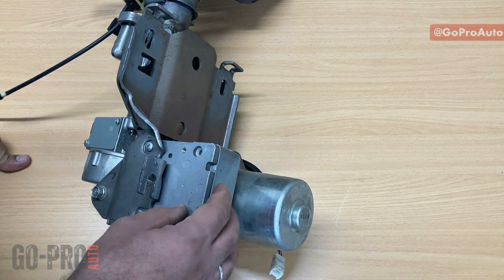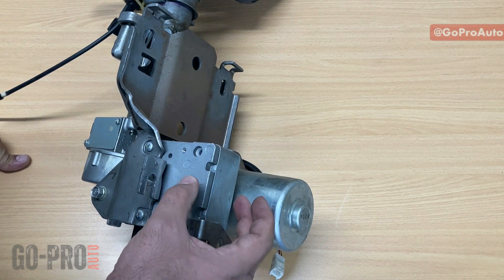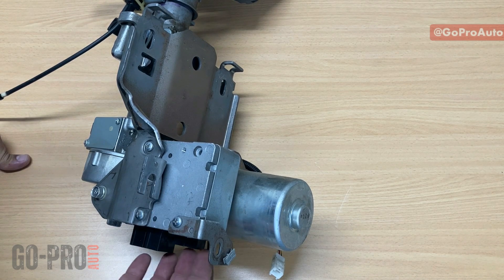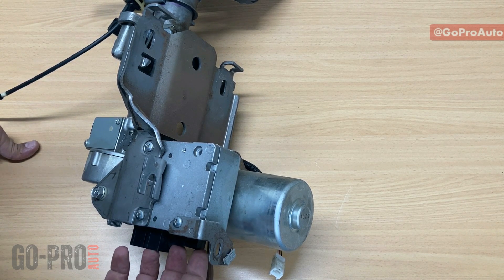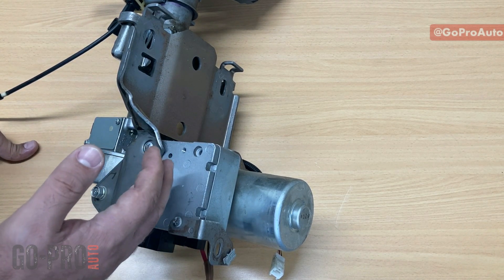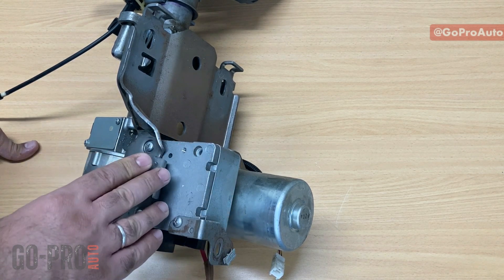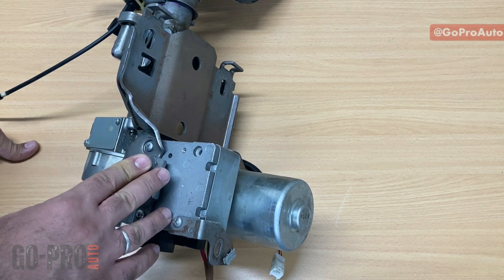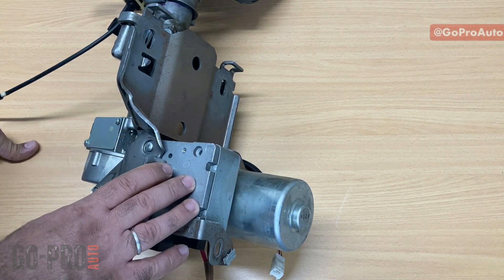That information — engine RPM and vehicle speed — is delivered to this control unit through the CAN bus. On these connectors, you have two wires for high-speed CAN. Engine speed from the engine control module and vehicle speed from the ABS control module are transferred to this control unit through the CAN bus.